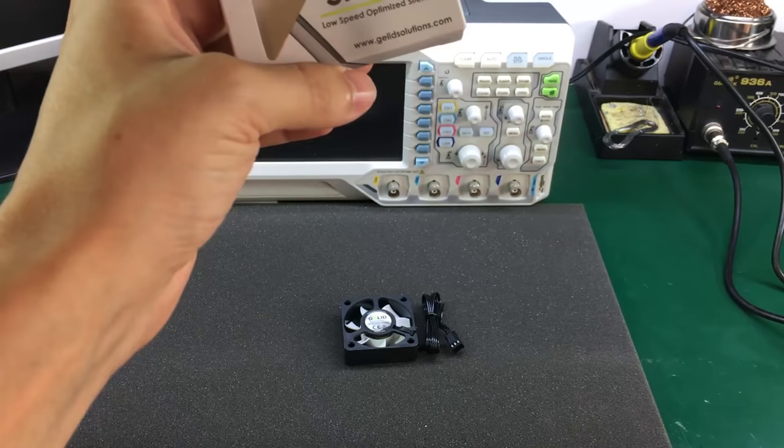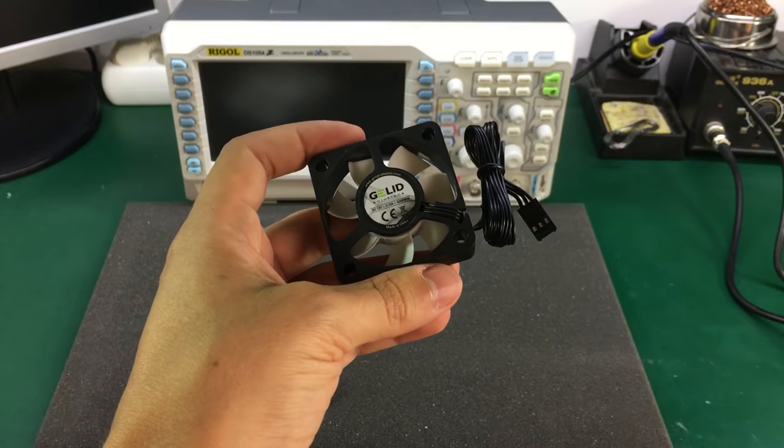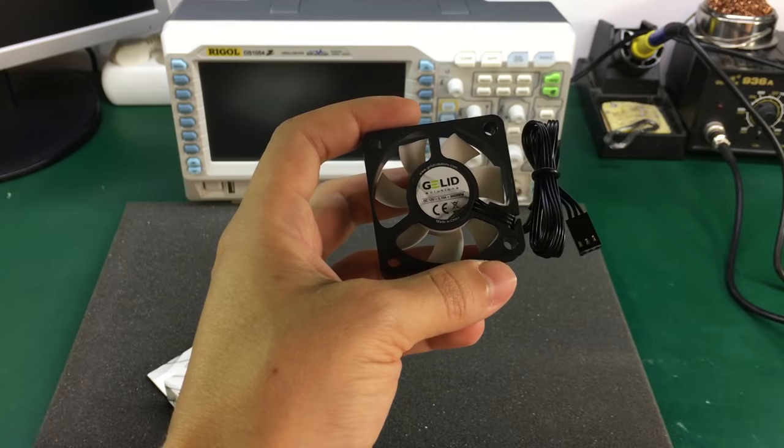This cooling fan was mentioned back in Vault-Dog number 57. I ordered it from eBay and got it quite quickly to Romania because it was shipped from the United Kingdom, but you can also find this with shipping from China or Italy, so whatever works best for you.